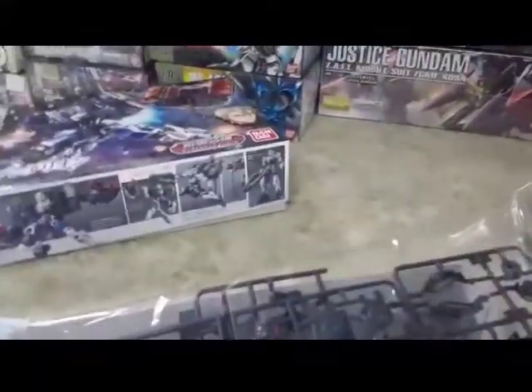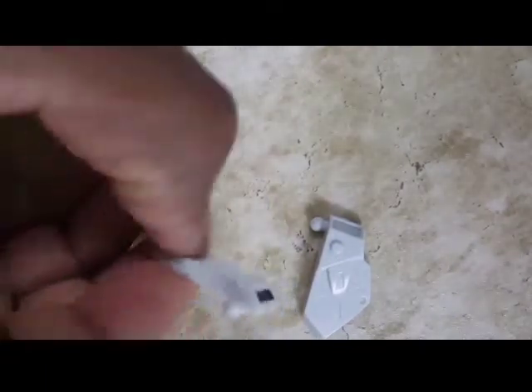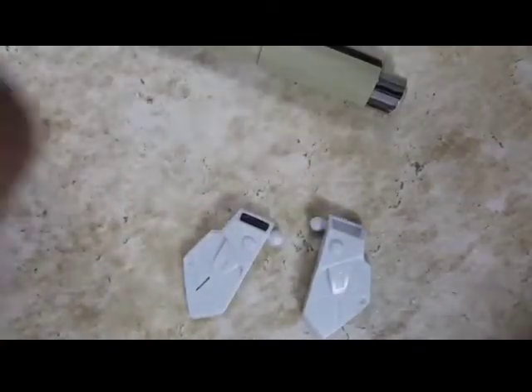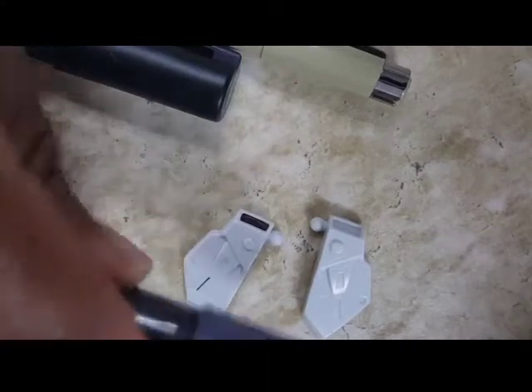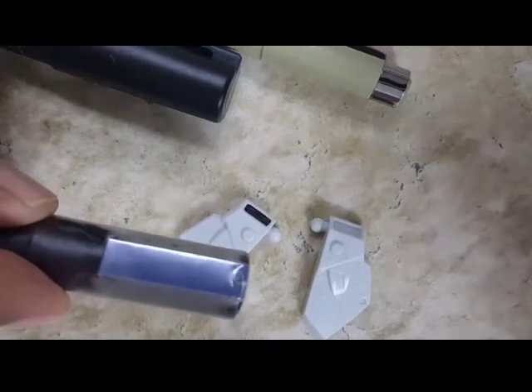I'm gonna show you on a skirt real quick how to do that shadowing in a very simple way. This is a skirt off of an old Wing kit — I just want to show you the pretty much finished product. It takes two seconds. I would suggest a Gundam marker. I have my Micron because my Gundam markers dried up. I'm using a black Gundam paint marker. This might be a nice color if you're trying to make it look like it's an under-skeleton showing through — grays or blacks would definitely work for this. So what I do first is outline with the Gundam marker.